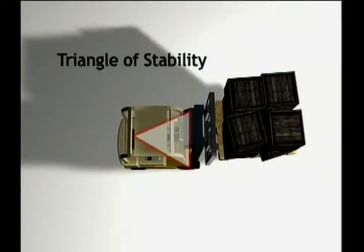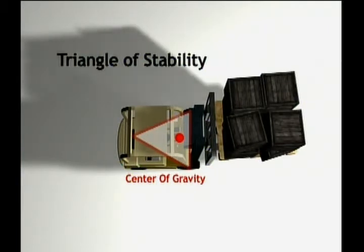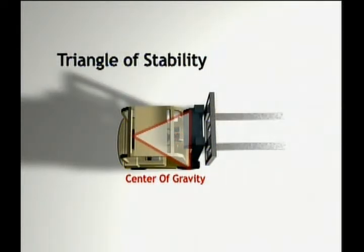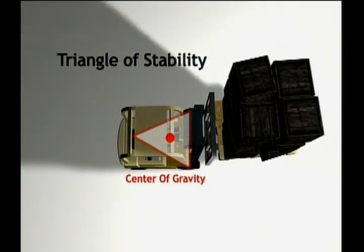It's called the triangle of stability, and what it refers to is the balance of weight between three points on the forklift. The forklift uses its front wheels as a pivot point. As you can see, the center of gravity on a forklift lies in the center line of the vehicle between the front and rear axles. An unloaded forklift on a level surface has its center of gravity directly in the middle of the stability triangle. As weight is added to the forklift, or if the forklift is on an incline, the center of gravity will move around inside of the stability triangle.